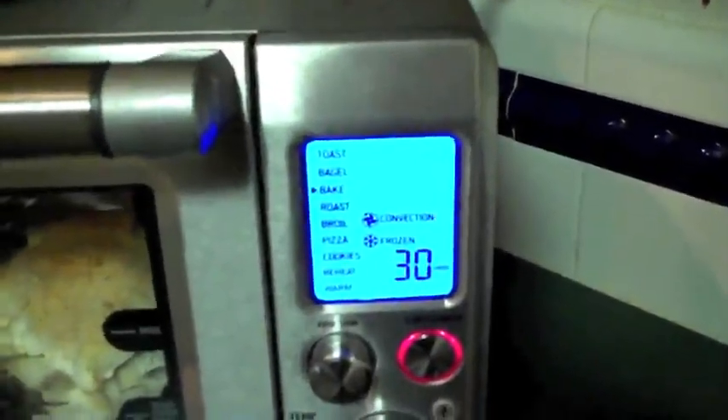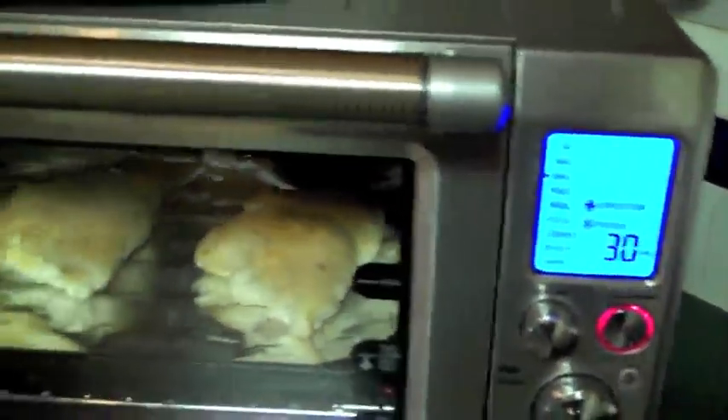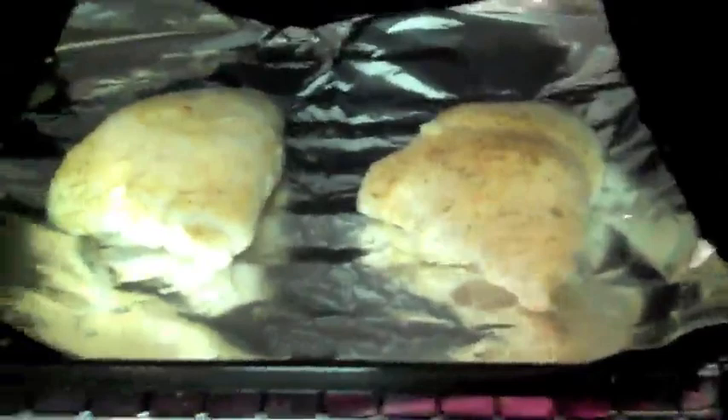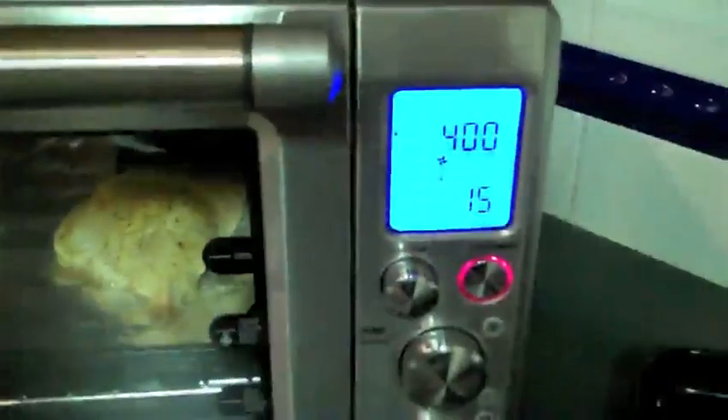Hello. This is my video of the Breville Smart Oven 1800-Watt Convection Toaster Oven. I saw Kevin's video earlier and agree with everything he says. The purpose of this video is to show it actually in operation, cooking some chicken and some toast.